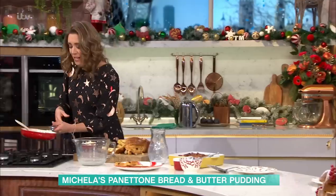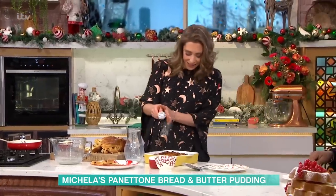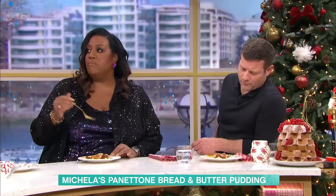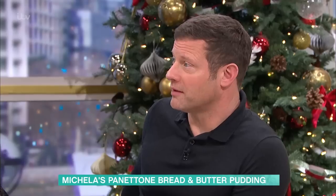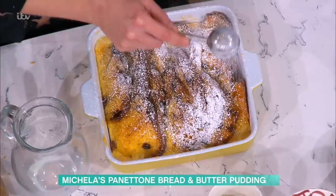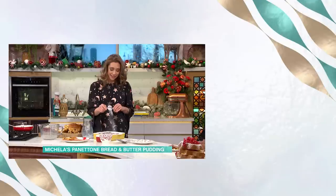I'm just going to finish that off with a little sprinkling of icing sugar — like snow. My question for you is: cream or ice cream? Ice cream, every time. Me too. Hot and cold. I like a little bit of both — because the cream and the ice cream just kind of gets in. It's going to be boiling hot, and then ice cream. I agree with you. Nothing better.